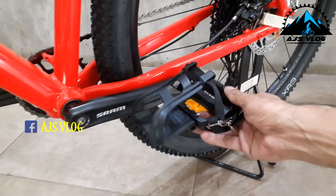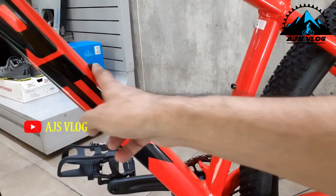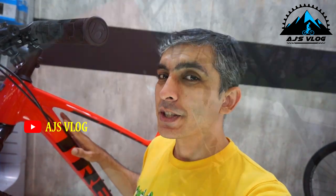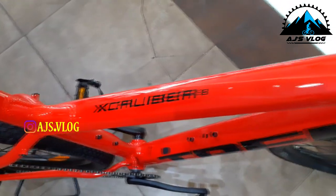Plastic pedals with clips and two accessory mounting points are standard. The seat and hand grips offer good comfort. The internal routing of the cables ensures nice clean lines. This aluminium alloy frame bike weighs in at about 14 kgs, with a price of 91,500. This is the Trek Excalibur 8.